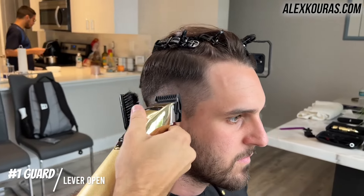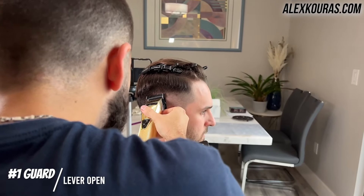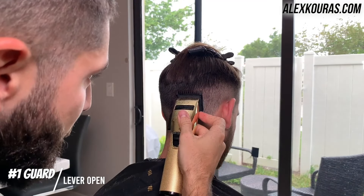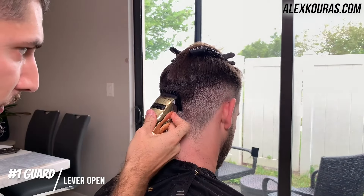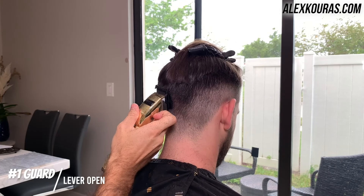Now with the number one guard lever open, I'm going up half an inch from the previous guideline, making sure that I'm having a gradual flick-out motion so I don't dig too much into the hair and create a hard line.